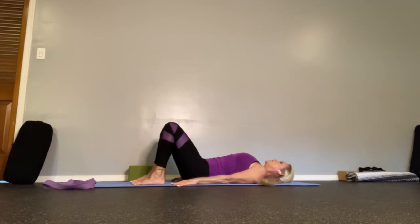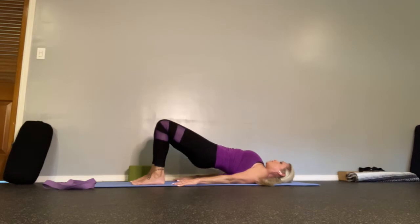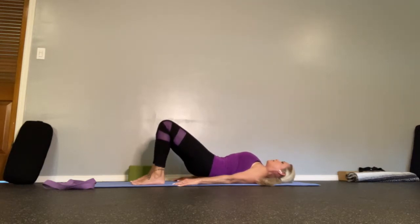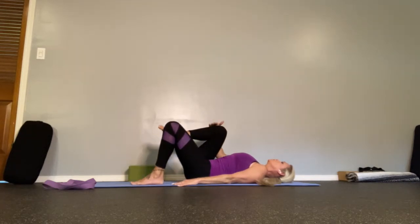You can pause the video and do this a number of times. I'm just taking you through the initial pose. Breathe at the top, and roll back down vertebrae to vertebrae.